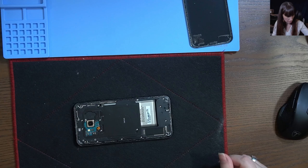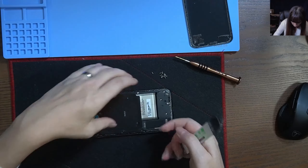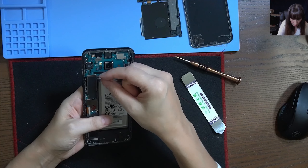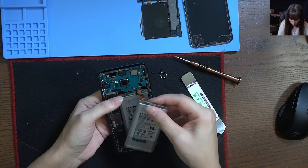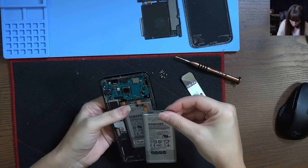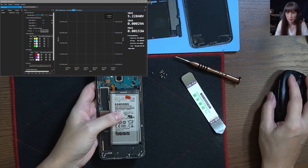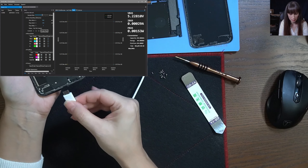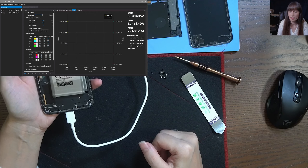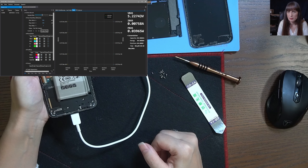All right, now let's take out the screws. We're going to try with another battery — that's the battery over here. I'm going to plug a new one. Let's see. Plug the charger, and the same thing. So that's not the battery.